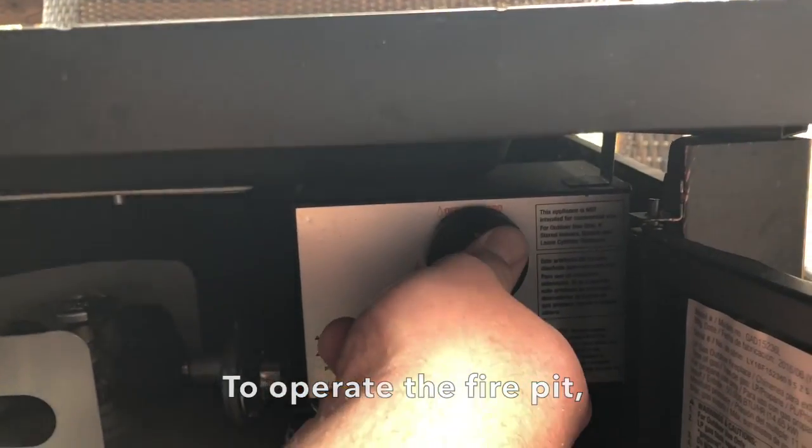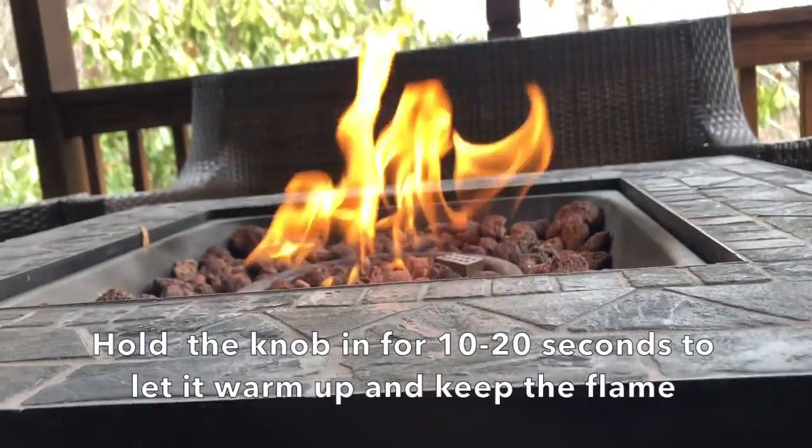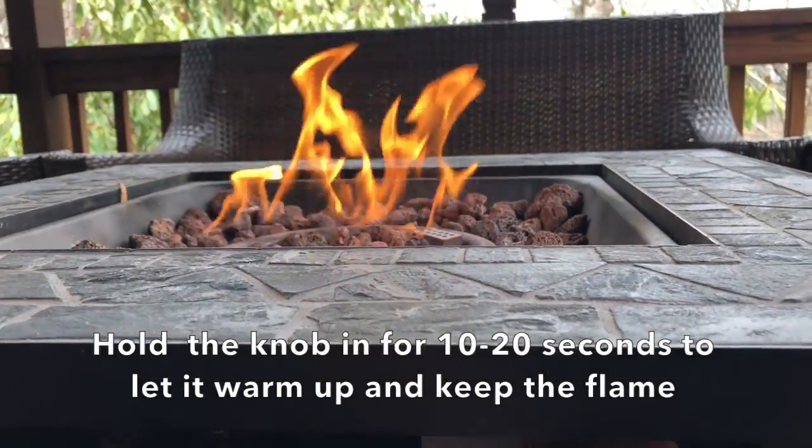To operate the fire pit, push the knob in and rotate it counterclockwise. You should hear a click as it tries to ignite. Hold the knob in for 10 to 20 seconds to let it warm up and keep the flame.